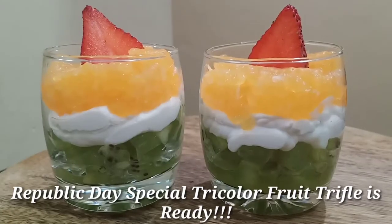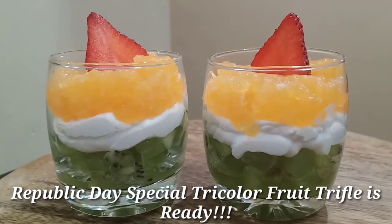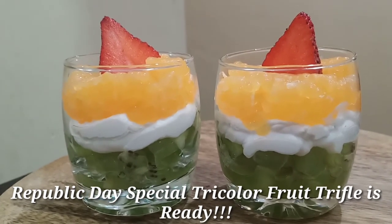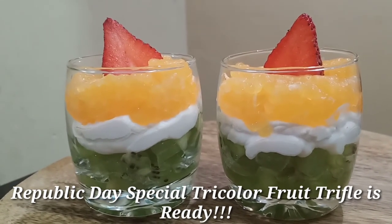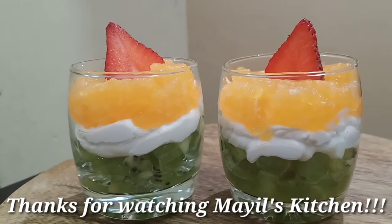Republic Day Tri-Color Fruit Truffle is ready. Our fruits are ready with whipping cream. This taste is a little different — you can enjoy this different recipe for Republic Day. Let's try and enjoy it. Thank you for watching Myles Kitchen.